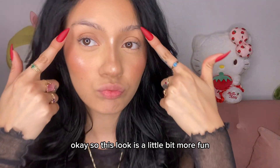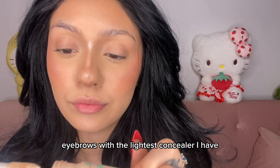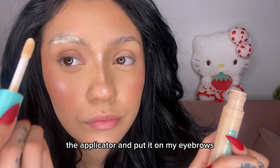So this look is a little bit more fun, it's not a typical glam. I am going to conceal my eyebrows with the lightest concealer I have and I'm just literally going to take the applicator and put it on my eyebrows.